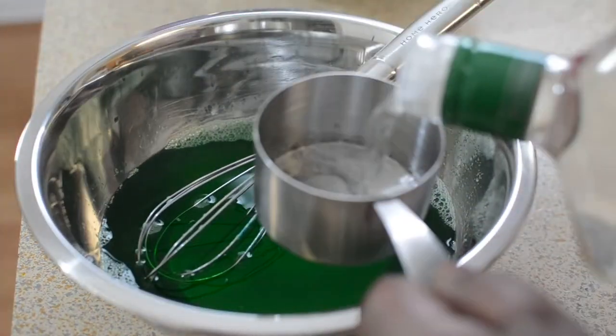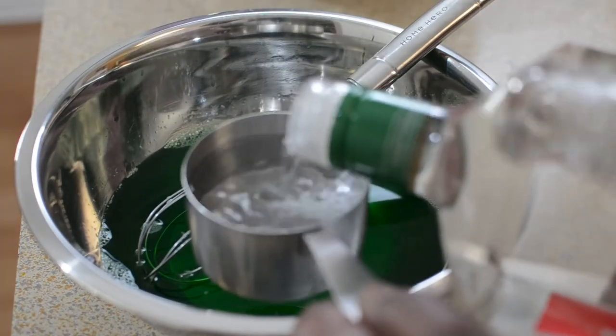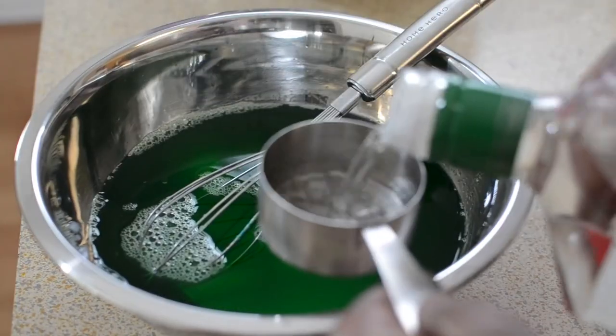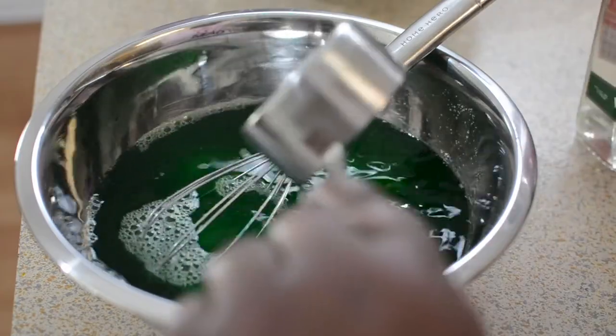Now I'm going to add an entire cup and a half of my watermelon-flavored Amsterdam to my green jello, because the green one I'm going to make a little stronger than the blue one. You can use your favorite vodka — you don't have to use Amsterdam.